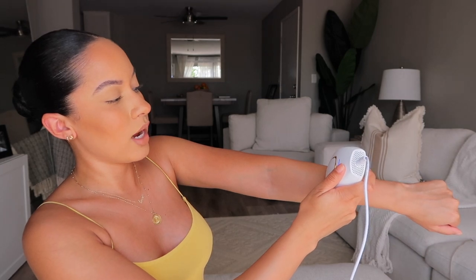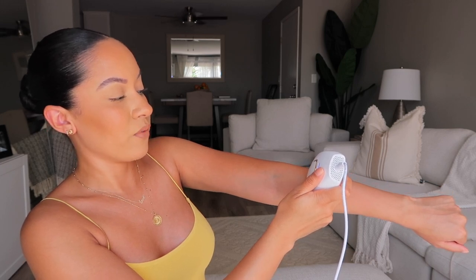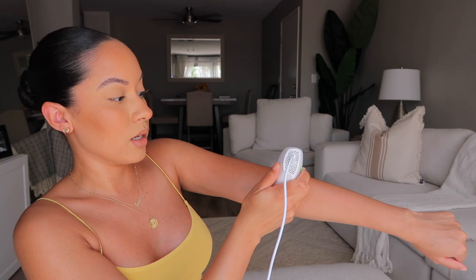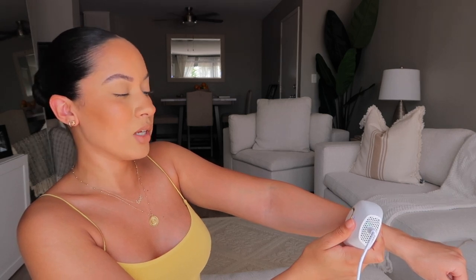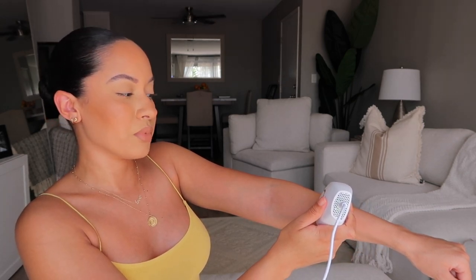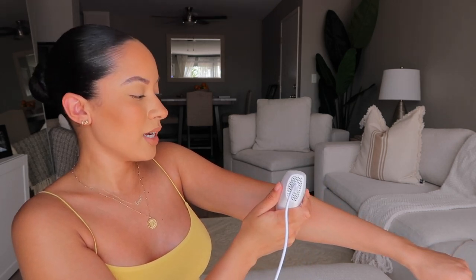One thing I want to mention — you do not want to wax or pluck the area because the only way this is effective is if the hair follicle is still attached to the hair cell. Do not wax, because then it won't work as well. Does this hurt? That's one of the other questions I got. It does not hurt. Once you get to level five, you can feel a little sting. I noticed on my arms only some little red marks — that is normal, it happens and it will go away a little while after your session. People describe it like a rubber band. It's a little warm but not painful. You can definitely do it.